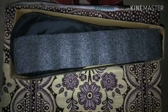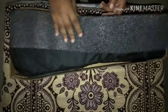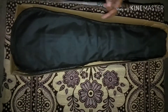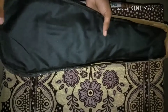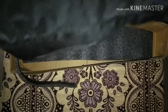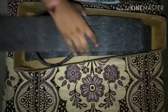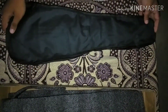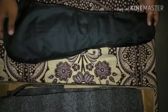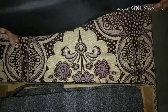Now we have a sponge. Let's put the sponge aside — we don't need to use it. Now we have a sponge and a cover.